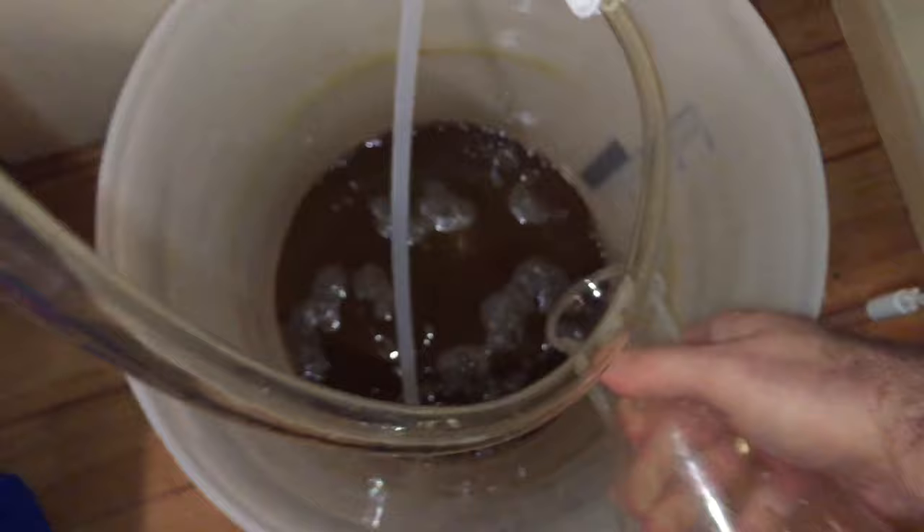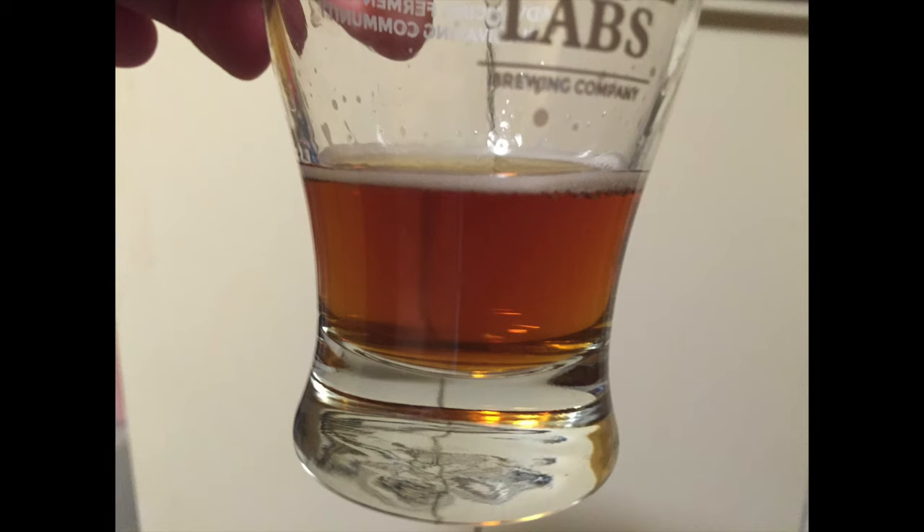I then use a siphon to transfer the beer directly into the bottling bucket. Look at the colour of that — absolutely beautiful. Here's a close-up picture of the beer in a glass; obviously there's no carbonation yet, but this is looking like a beautiful beer and the initial taste test was extremely positive.